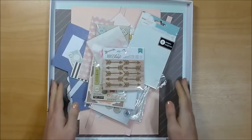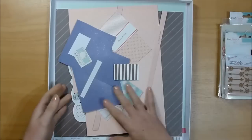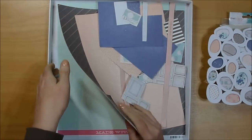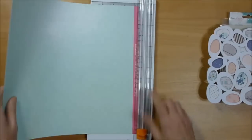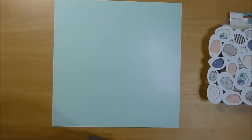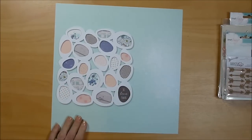Hi guys, it's Hayley. I'm here with another process video today. I'm mainly using the Dear Lizzy Polka Dot Party papers. I cut this on the silhouette machine and white cardstock, and while I was watching YouTube I put pieces of the patterned paper behind the negative space. A lot of the papers I used were the 6x6 or scraps of my 12x12.